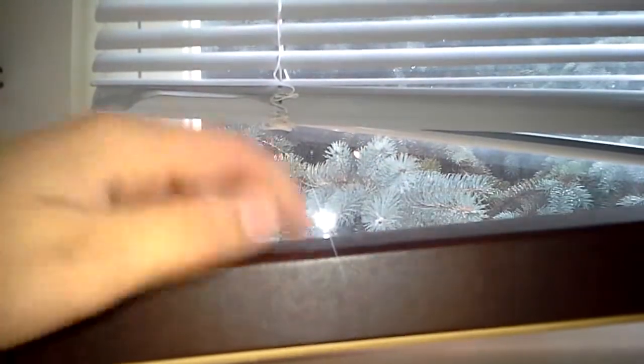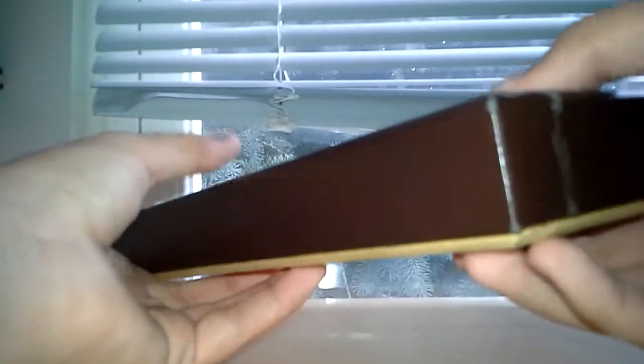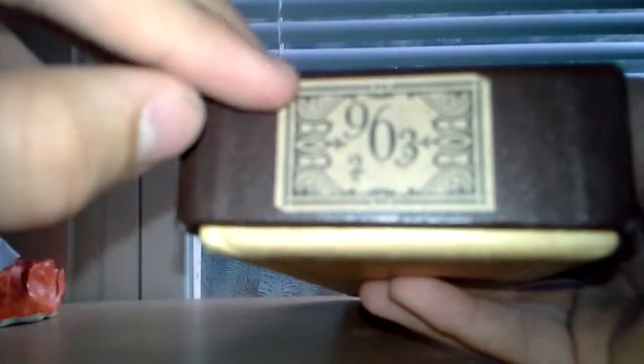Pretty hard. And it has this dark brownish-reddish color. On the sides you get these stickers — on this side, 963 with a little two. And on this side you get the same sticker, but I don't know where this one went; mine didn't come with it. The only thing about these stickers that's weird is that Harry's Wand is the only wand that has these stickers. The other wands just have stars.